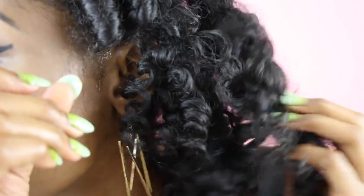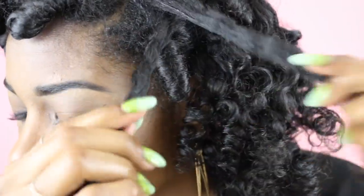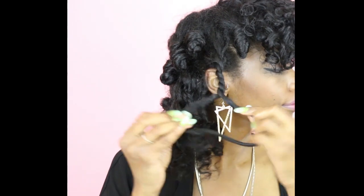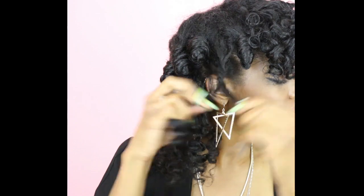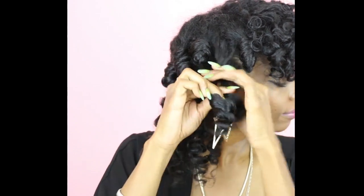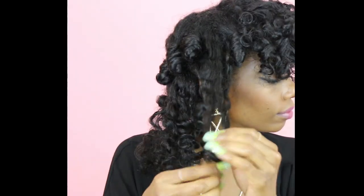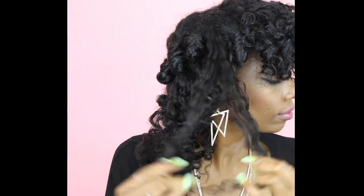They wouldn't have been this tight if I hadn't left them in so long. Remember: the smaller the Bantu knot, the smaller the curl; the bigger the Bantu knot, the bigger the curl. I like to take them down by unraveling in the opposite direction of the twist and then pulling the twist apart — it's definitely easier and cuts down on tangles.